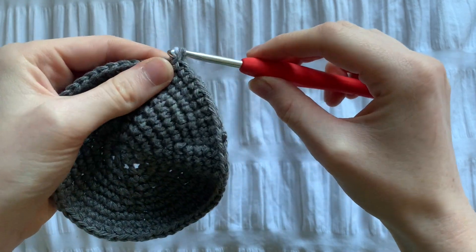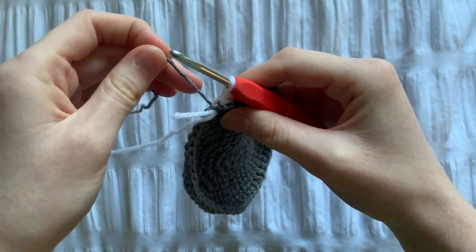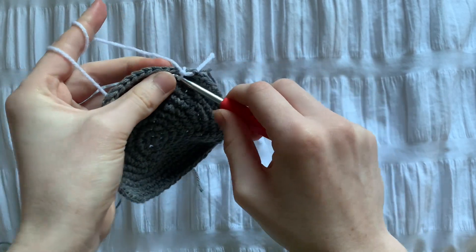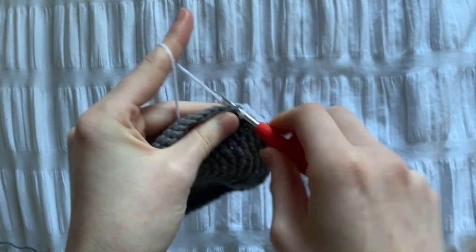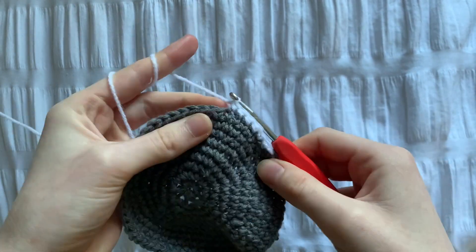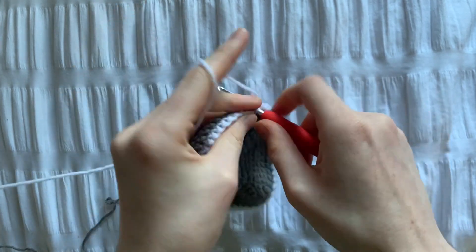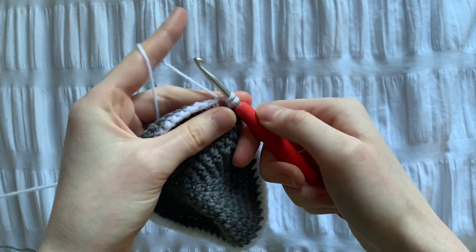To do the colour change, just loop the new colour around and pull it through the 2 stitches on your hook. The colour change counts as chain 1, so now we're going to do 1 final row of single crochets all the way around.